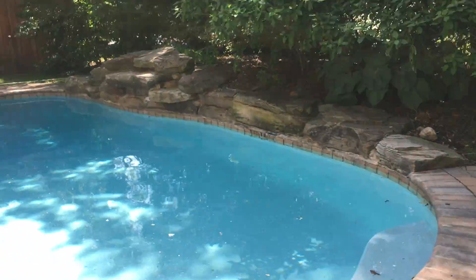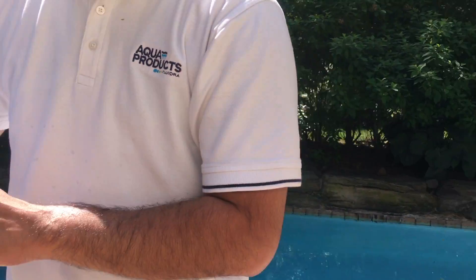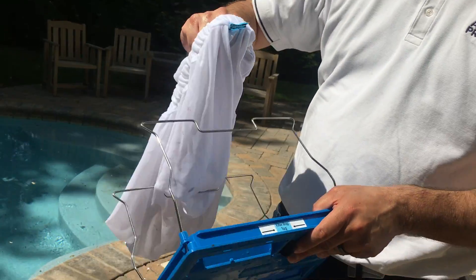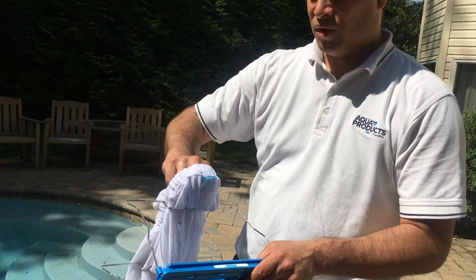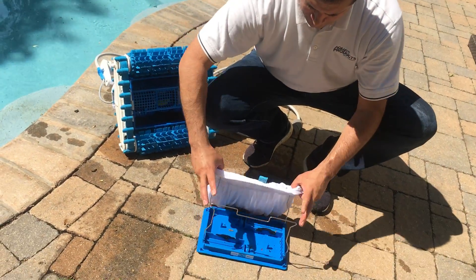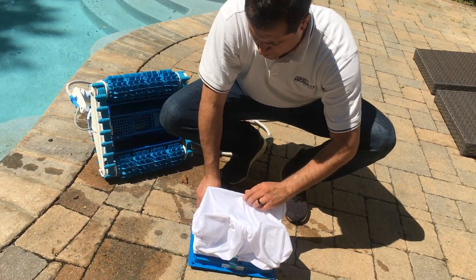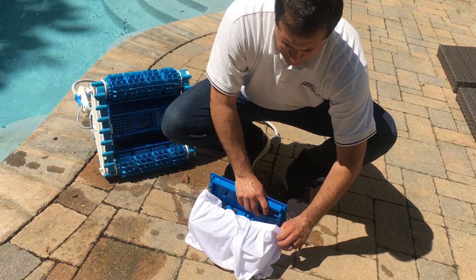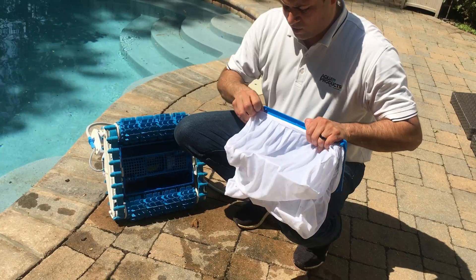You'll notice on the bottom lid assembly there's a tab, and that tab says 'filter bag tag goes here.' You want to match that up with the blue tag on your filter bag. This will make it much easier to put the filter bag on so you don't have any problems. Put the elastic around the cage and just make sure it's snug on each side.